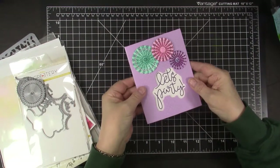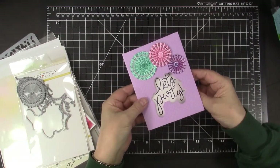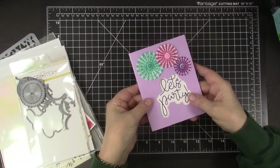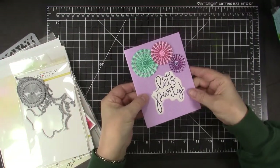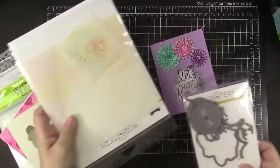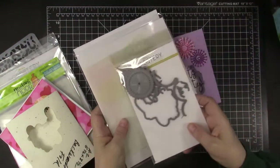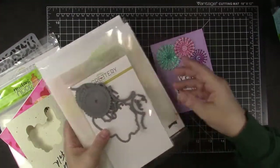I tried a simple backwards fun fold card for this colorful Pinwheel Party card using Pinwheel Party Layered Stencils and Dies from the Greetery. As you can see, there's the front and they have these really fun stenciled pinwheels. I created those with the Greetery's Layered Stencil Set and also their die set that matches.